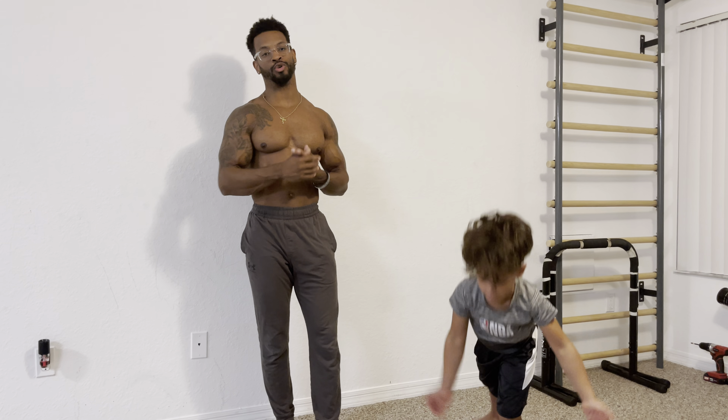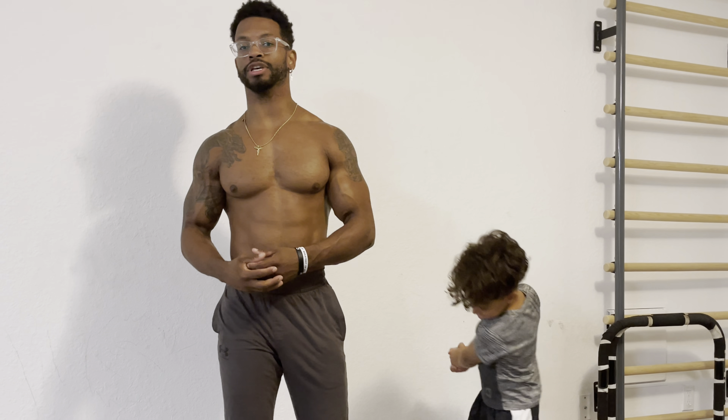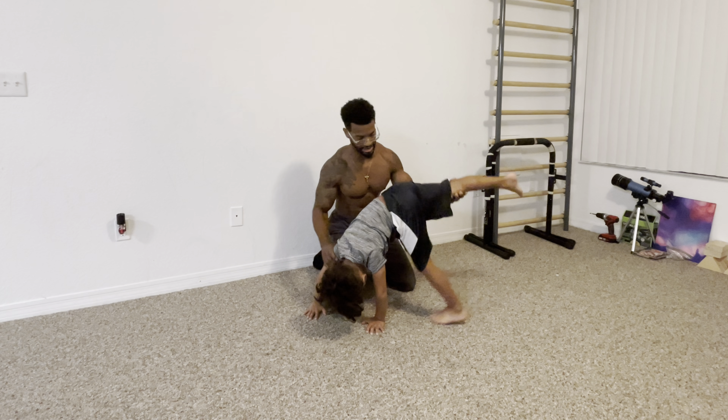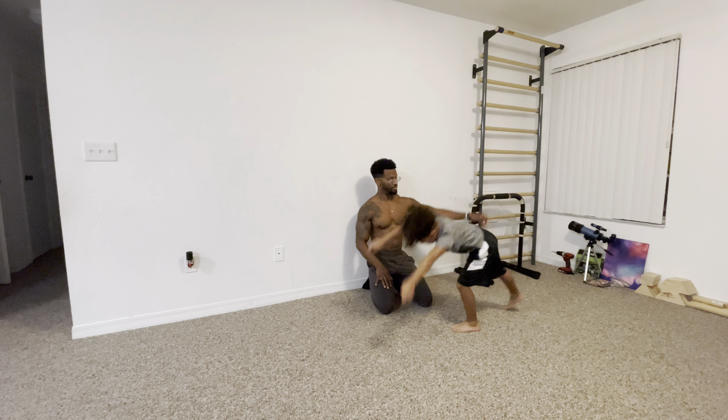After you warm up, focus on building power in the cartwheel by doing lunge kicks, also called needle kicks. You start in a lunge position with your front foot firmly planted, then kick your back leg really hard. This teaches you how to generate the momentum needed for the turnover part of your cartwheel — if you can't kick hard, you're going to have a lot of trouble.